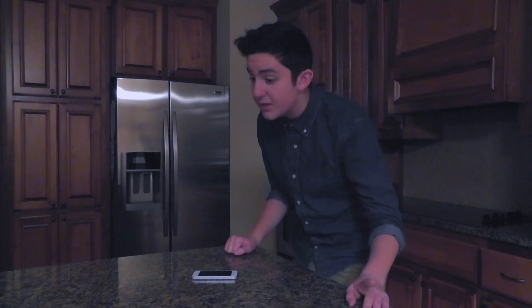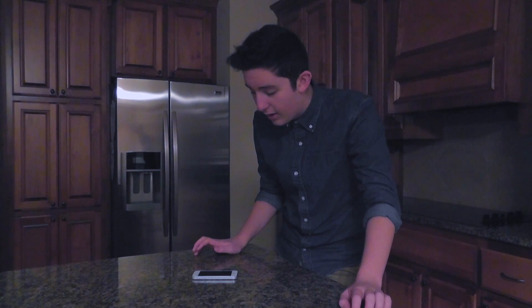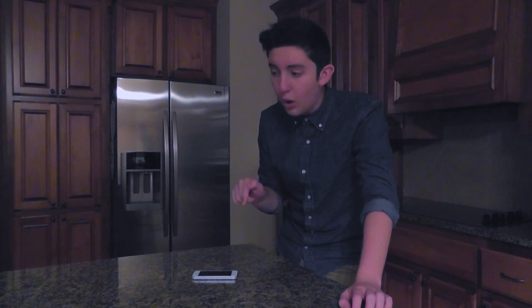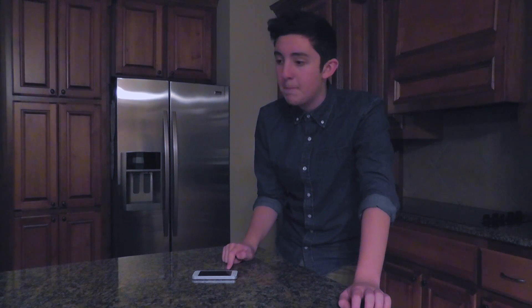So the first step is to clear your working area. And well, this is an iPhone. This should be here because I wouldn't want this to be broken. It's expensive.